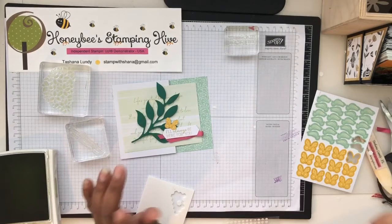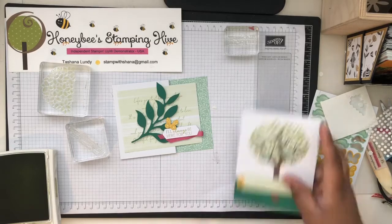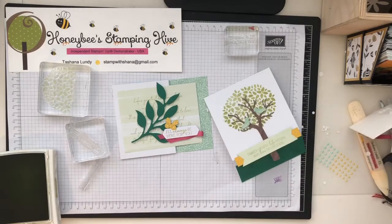That butterfly is going to be flying off right there. Then we can add all of our pearls — let me bring back the other card and get my Take Your Pick tool. Here are the pearls.